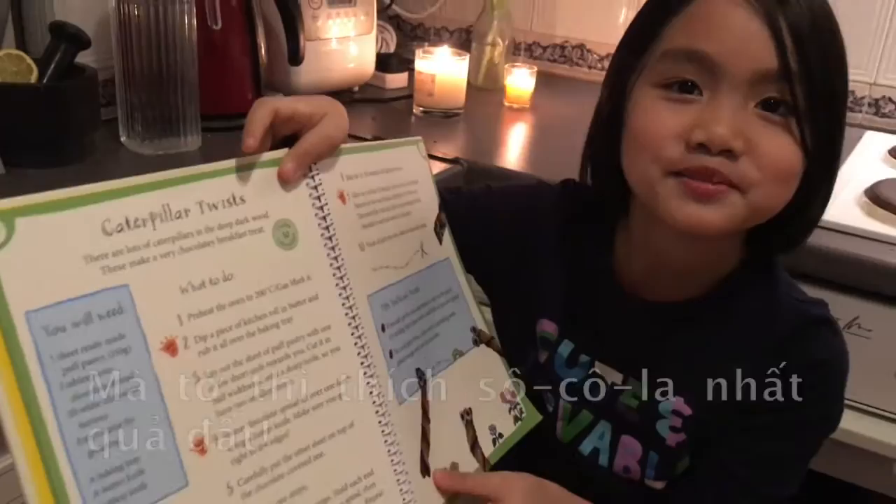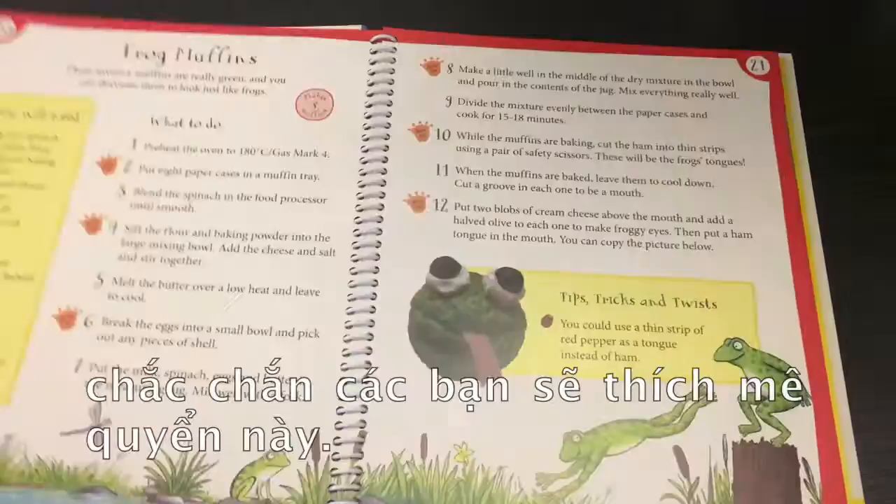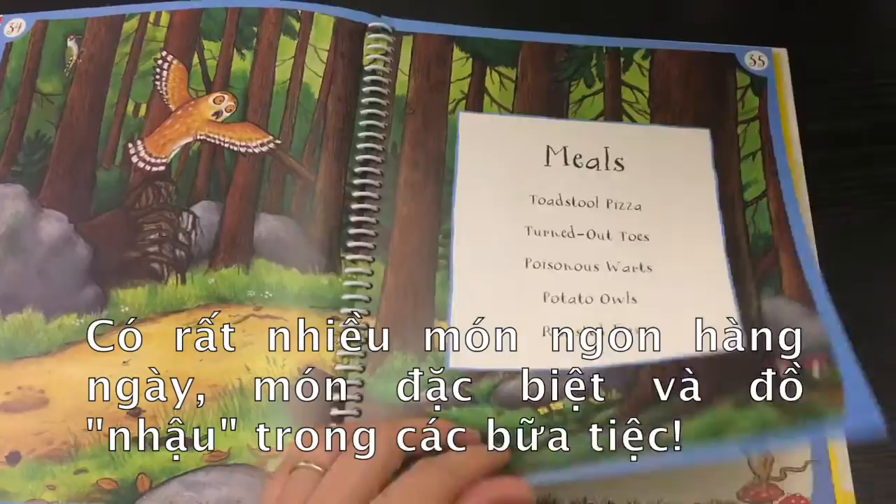This book is all about having fun with food. If you are a Gruffalo fan like me, you will love this book. It is full of great ideas for everyday meals, special treats and party snacks to share with family and friends.